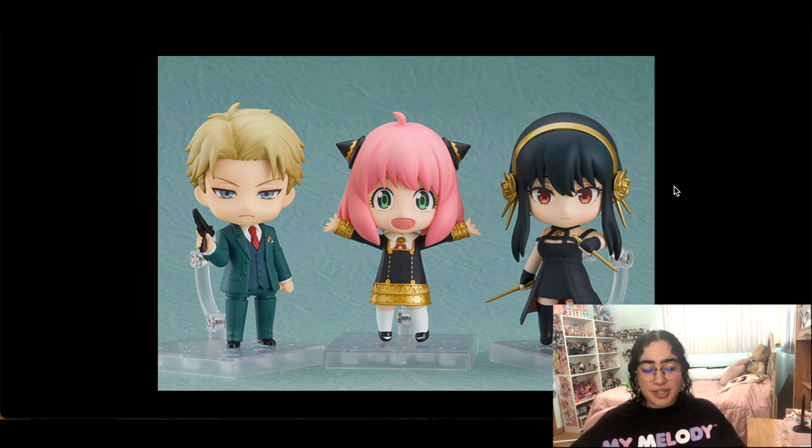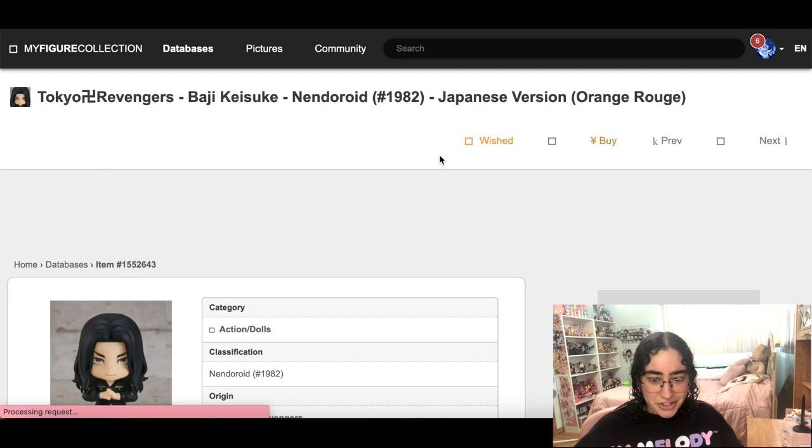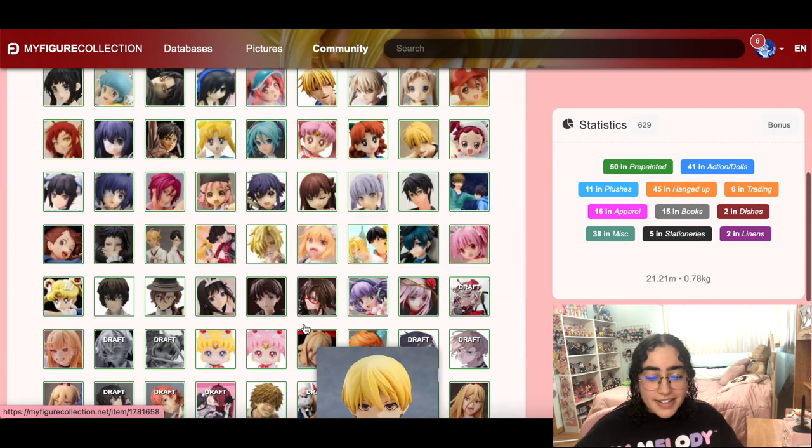Looking at it now it's not as weird as when I first saw them all together, but it's still a little weird. Her head is huge — all that head, not enough brain. There's this Baji figure again — I don't need Tokyo Revengers figures, but he is cute and adorable.